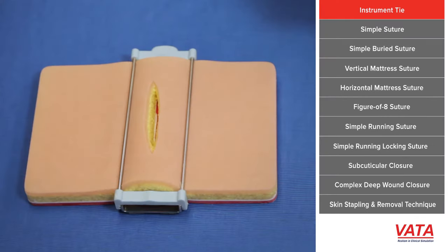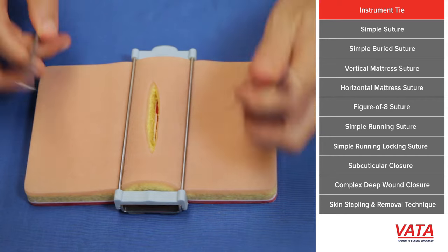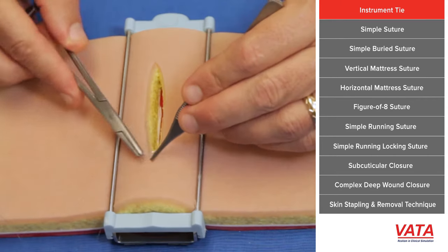Before we get started with teaching different types of suturing, I want to teach how to tie the knot. The simplest way to do this is with an instrument tie.